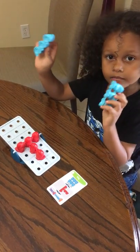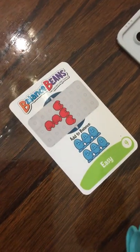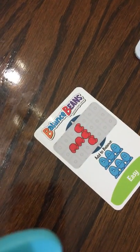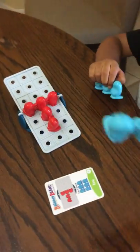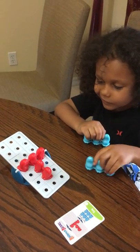Terrell is here playing Balance Beans from ThinkFun, and right now he is working on an easy challenge card. We have the red stationary beans already placed as indicated on the challenge card. Now he has to use the two blue triple beans to balance the seesaw. So where are you going to place the blue beans so the seesaw balances?